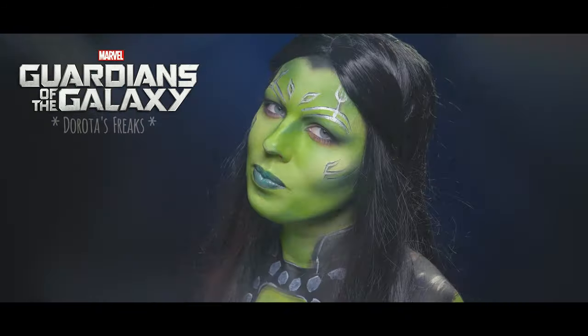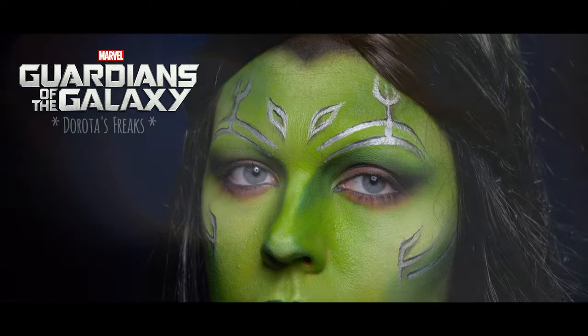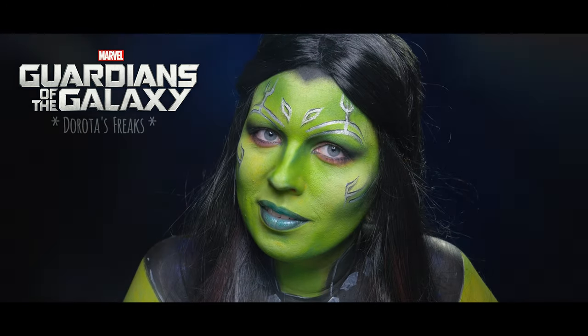I hope you liked it and I will see you in the next one in the Guardians of the Galaxy series. See you! Buzka!